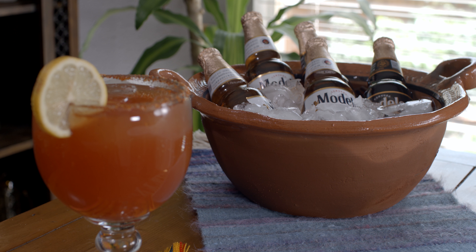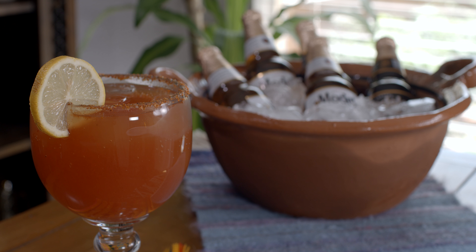Hola! I'm Yvette and I've partnered with Kroger, and I'm going to show you how to make a Chabela. A Chabela is a classic Mexican red beer, but there are three ingredients that are going to take this Chabela to the next level.